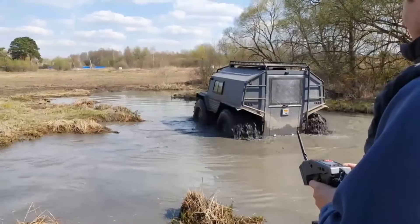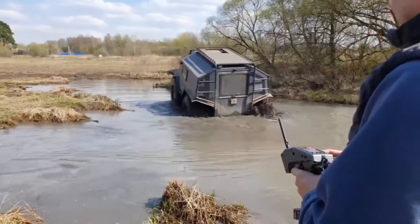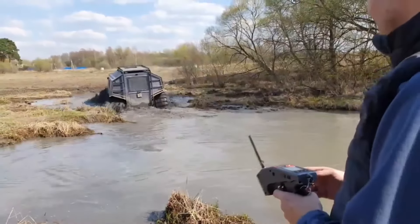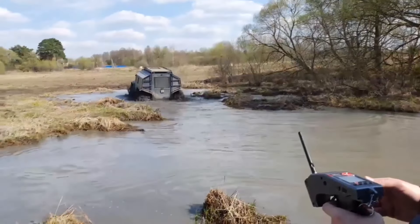The frame of the BRO all-terrain vehicle is a sealed boat frame made of stainless steel. The body frame and its upholstery are made of aluminum. A drainage pump is installed at the bottom of the boat frame in case water gets into the compartment.